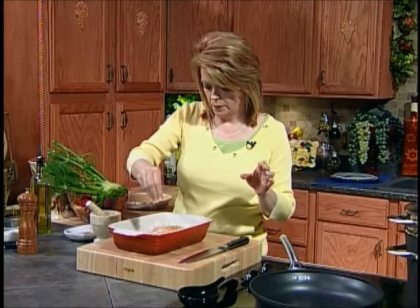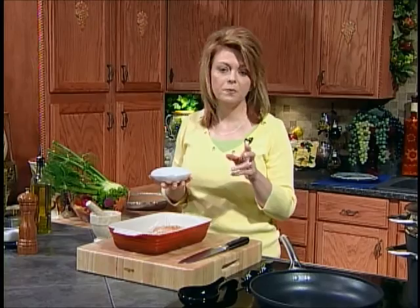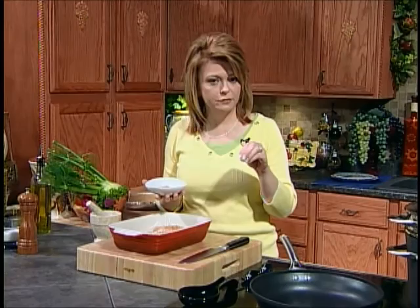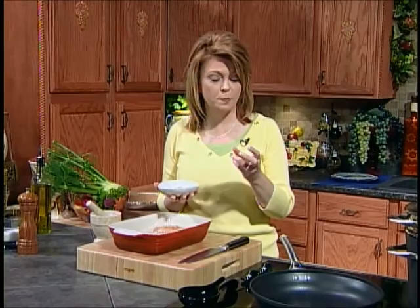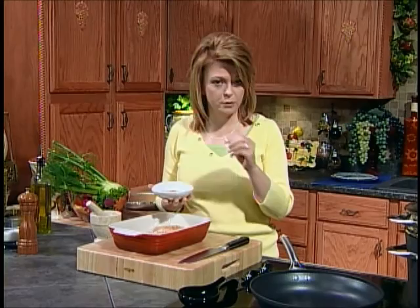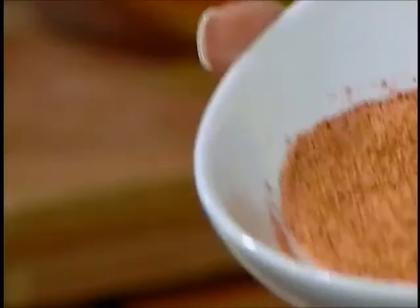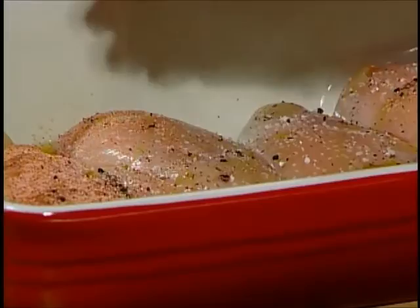In all the grocery stores, in the spice section, you will see two or three different kinds of a seasoning called Creole seasoning. Now what that is — it's got a little bit of salt in it, a little bit of red pepper flake. This is kind of like a crushed up cayenne type pepper product, with different spices like oregano, sometimes cayenne pepper, black pepper, different kinds of spices in there. It just comes pre-mixed, ready to go, and it's absolutely delicious. Get the Creole blend, and we're just going to sprinkle some of this over our chicken breast.